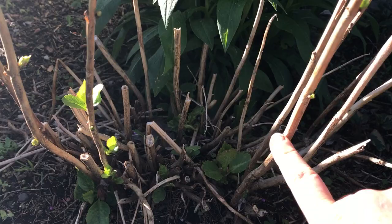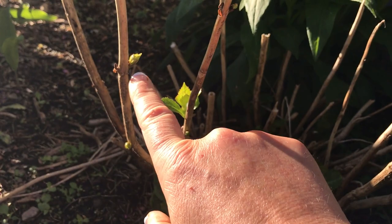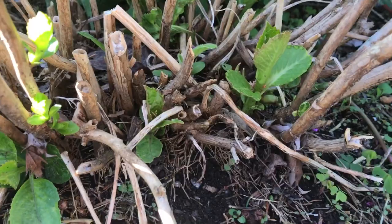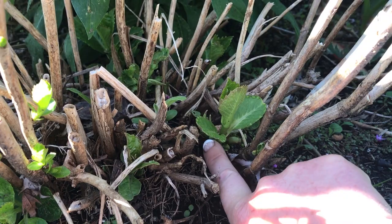These are the sticks left over from last season, and on those sticks you can see buds beginning to break. This is considered old growth — it's pushing out off of those old sticks. Now down at the base, coming out of the ground, there's no woody stick here, just green. This is new growth, and it is not a flower-bearing branch.